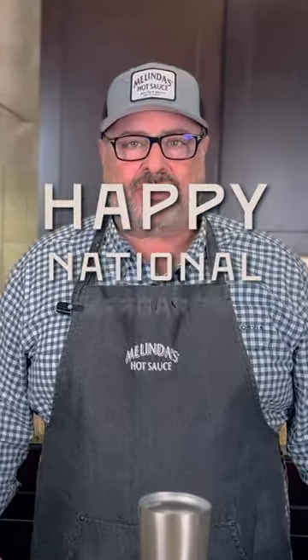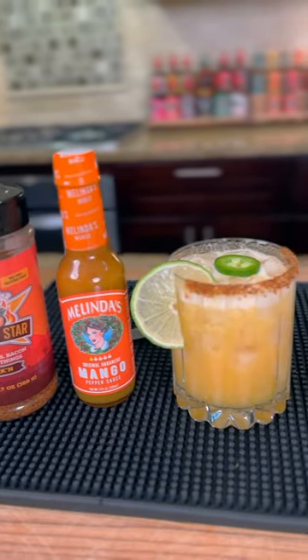Hey Chili Heads, happy National Margarita Day. We're gonna make a mango margarita with a little fluffy top using some egg whites.